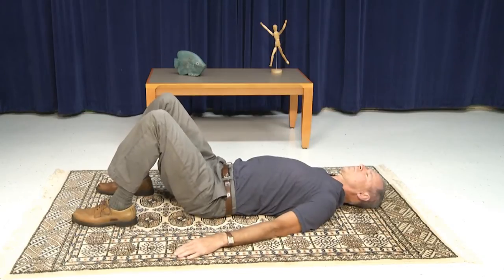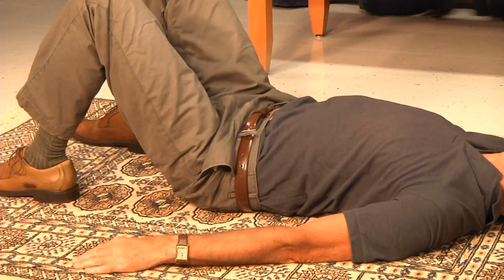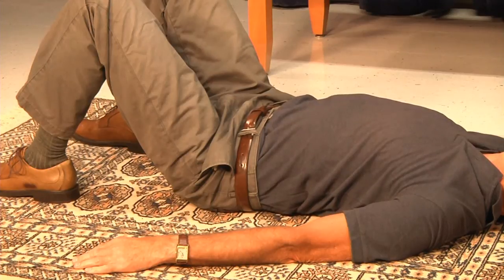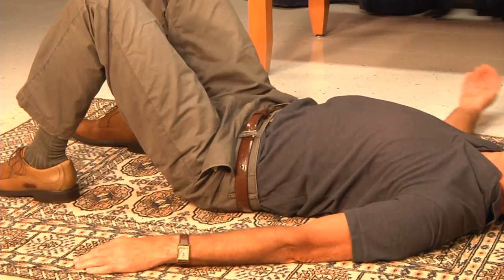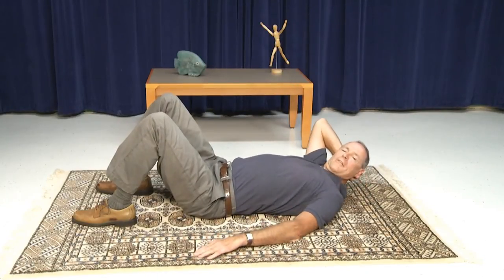Take a relaxing breath or two. And this concludes this lesson. Thank you.